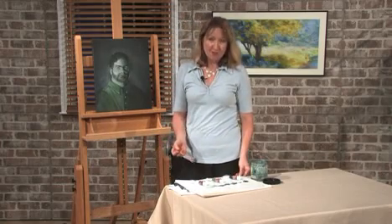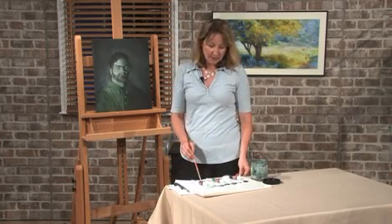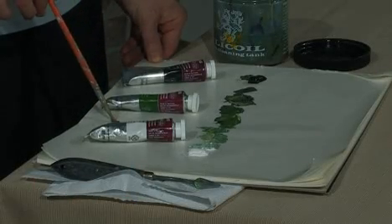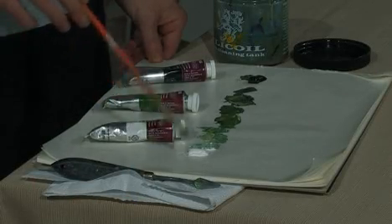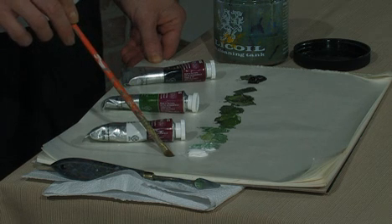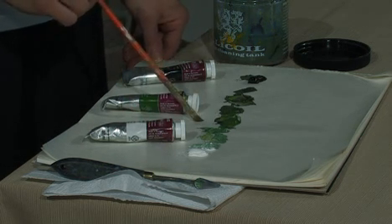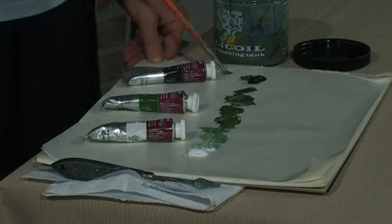First, we're going to start with mixing 10 values of chromium green oxide. We start off with titanium white, then a pile of chromium green oxide, and a pile of Mars black.